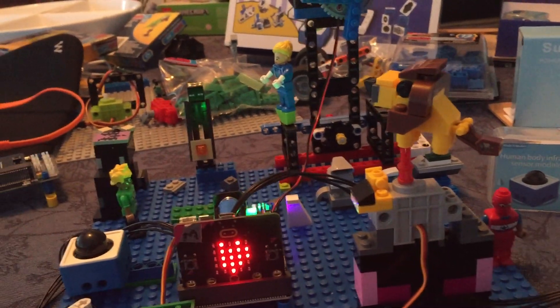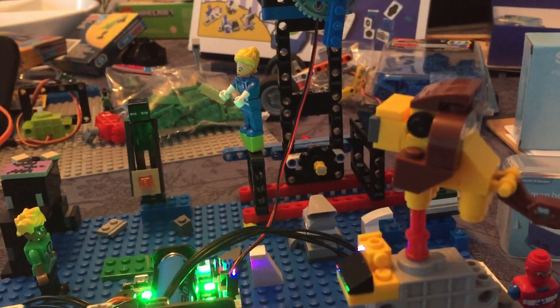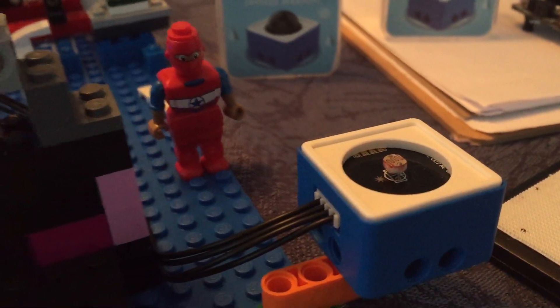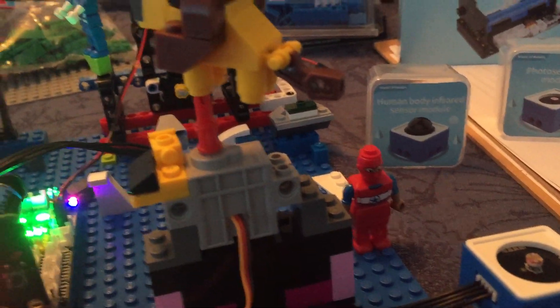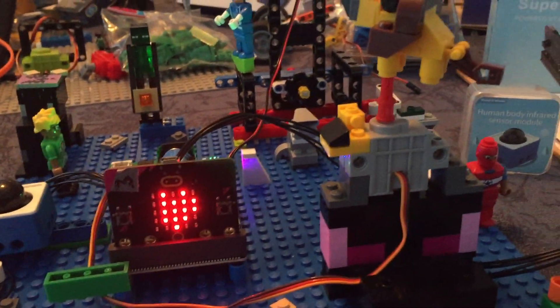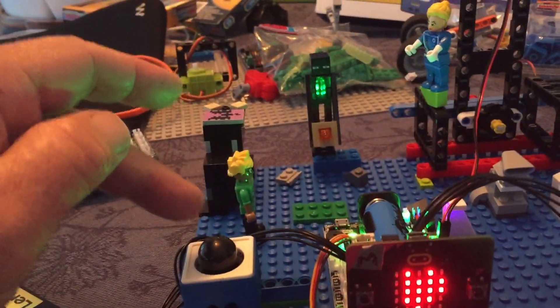What I've got here are two different sensors in this world of module sensor kit. This is a light sensor, and it's recording the amount of light in the room. It's programmed so that the servo turns one way or the other depending on how much light is sensed.